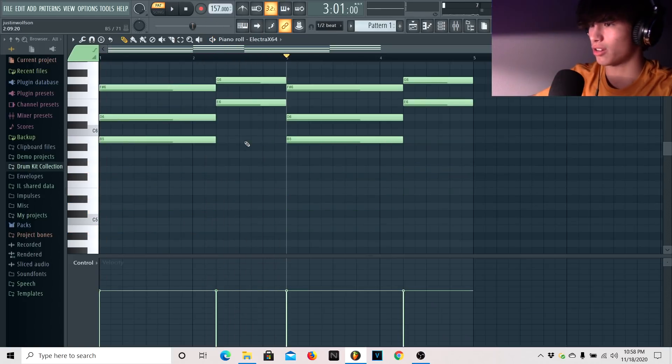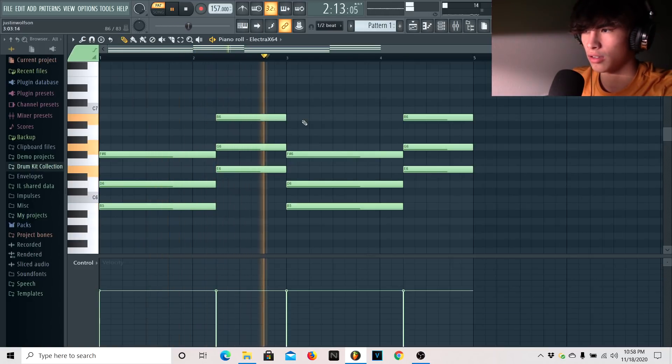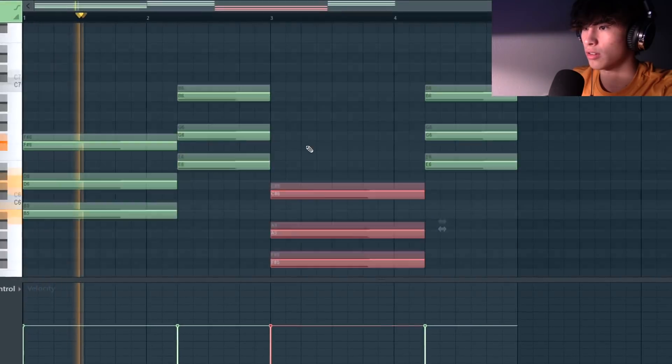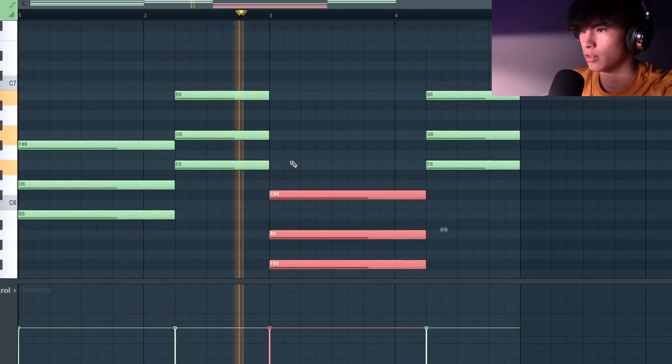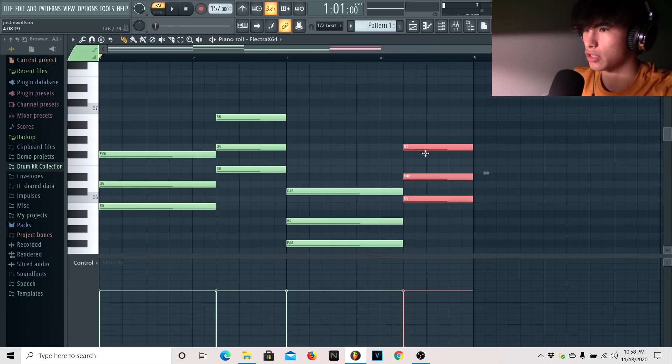I raised this up one octave, then two octaves, and then we go down. I got this same chord and I just put it right here.